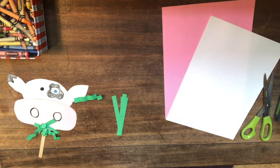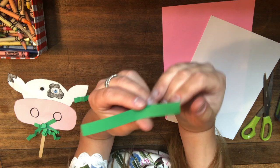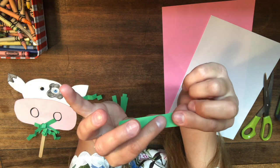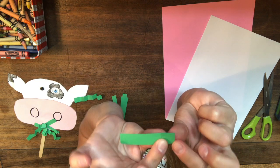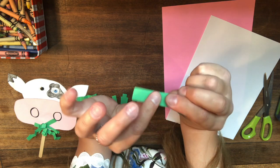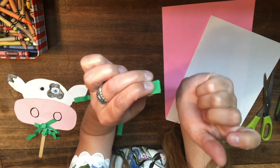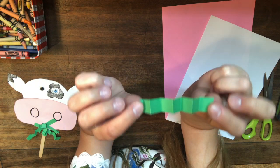Let me show you that again up close. Take your piece of paper and go forward, backward, forward — or you can hold it and go pinch on one side, then pinch on the other side. You can try both ways and see which works best for you.